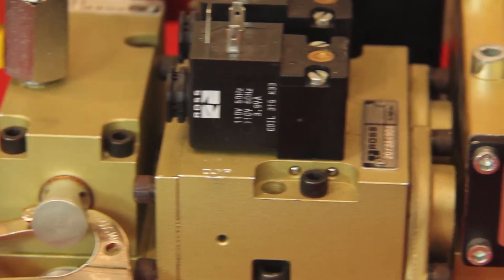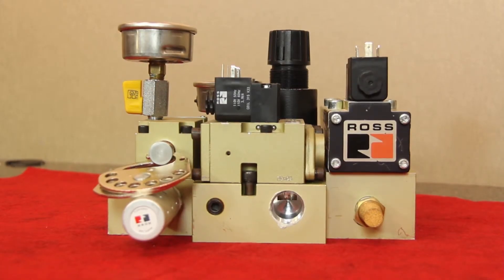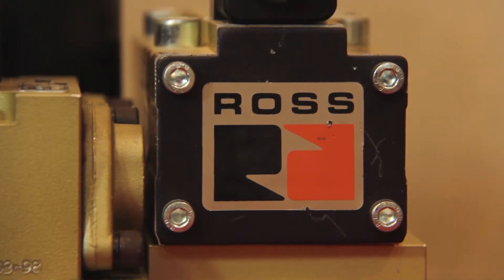During the downward stroke of the press, gravity acts on the slide and die, pulling them away from the press drive and opening up many small tolerances. When the upper and lower dies meet, the upper die decelerates until these openings are closed, and then the drive begins to push through the work. After this initial shock loading, the die forms the part and is then immediately reversed to pull the die back up, which opens up all the tolerances again.